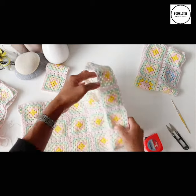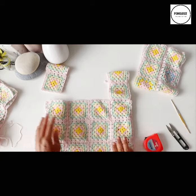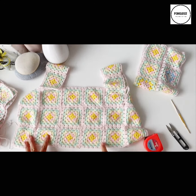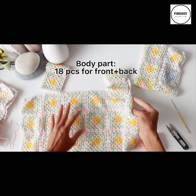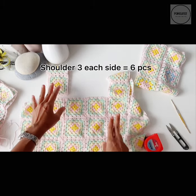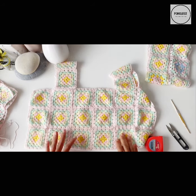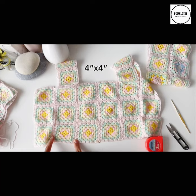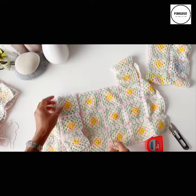Now you will have one armhole like this. For the body part I have one, two, three — six pieces on each row — so that would be around 18 pieces for the body part. For the shoulder part you will need three on each side, that would be six, so the total is 24 pieces. For other sizes you can add more rows for the length or the width — each granny square is four inches, so you have to work it out depending on the size.